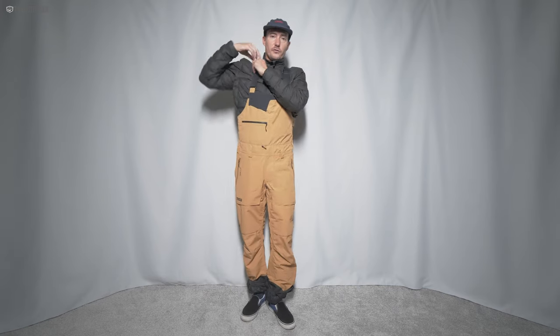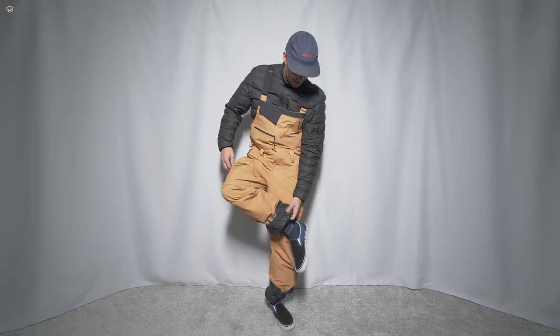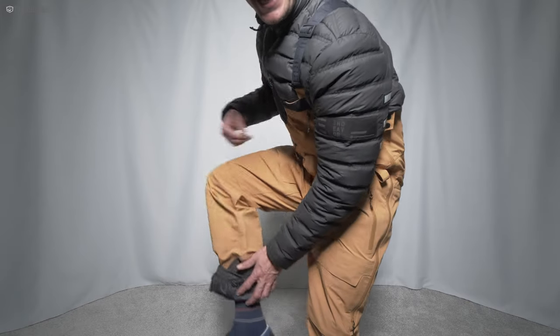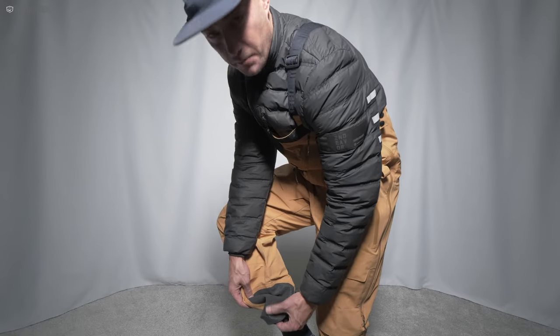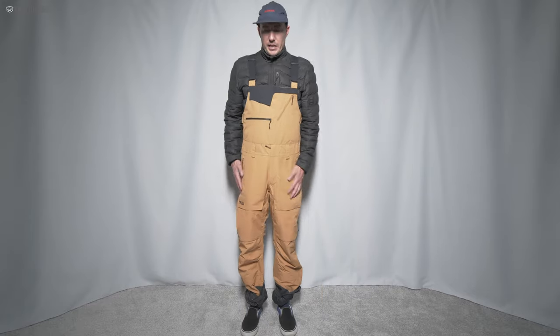It's your standard elastic but with a grippy surface on the bottom, kind of like what you see on goggle straps. You've got your standard gaiter down here. One thing True does that's really cool is the ballistic nylon on the inside of the legs — it's got this PU coating or something, but it's very rigid.